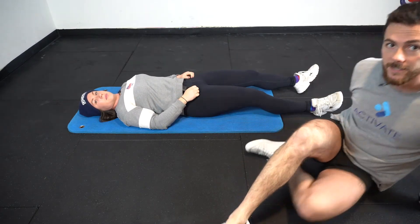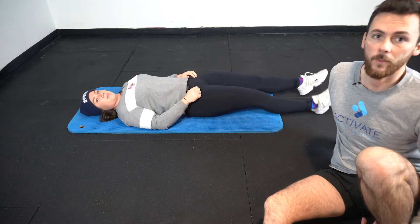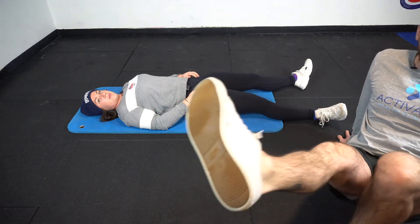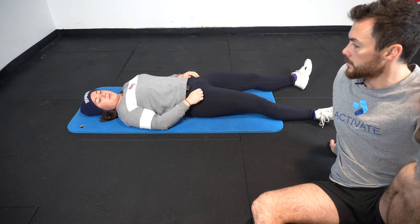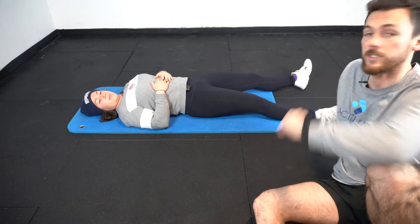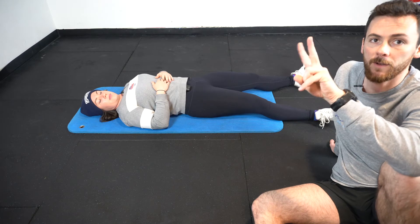Now Jess is going to shake her legs out and let her feet sit wherever they're comfortable. You might be able to see they're at about 11 and 1 on a clock face — so not straight up, slightly off to the side. That's what we want to find: wherever they sit is fine, that's where your hip is comfortable. So when Jess squats, her feet are in a slight V-shape, turned out a little, because that's where she's comfortable.